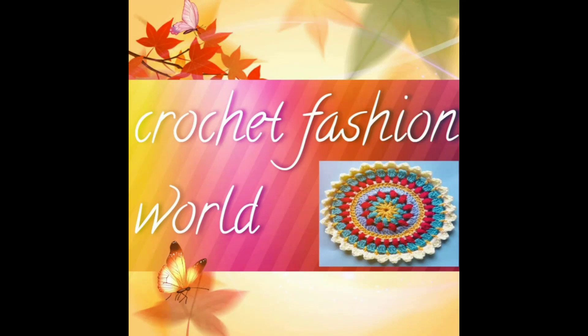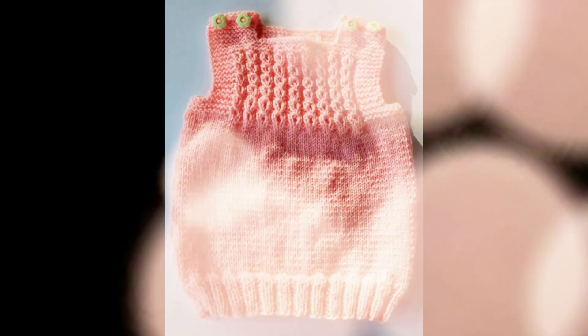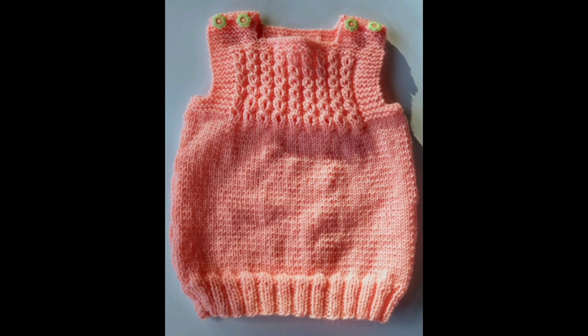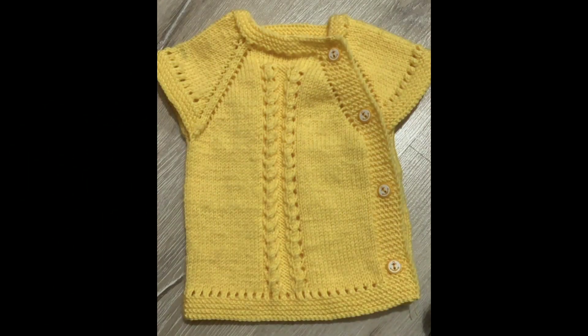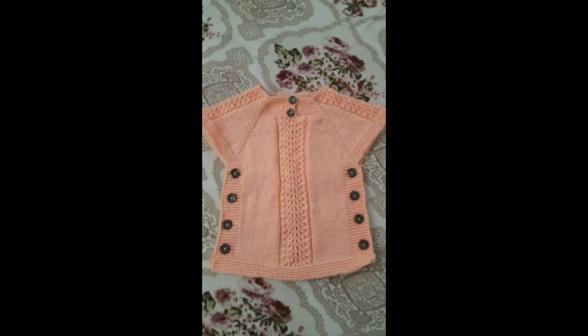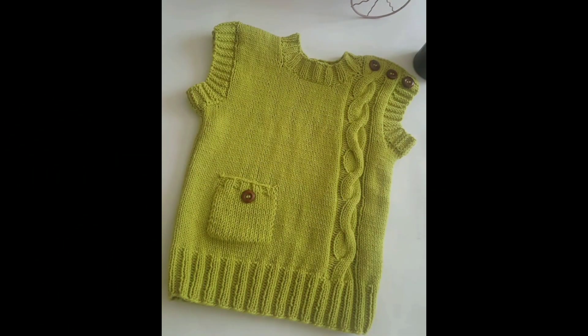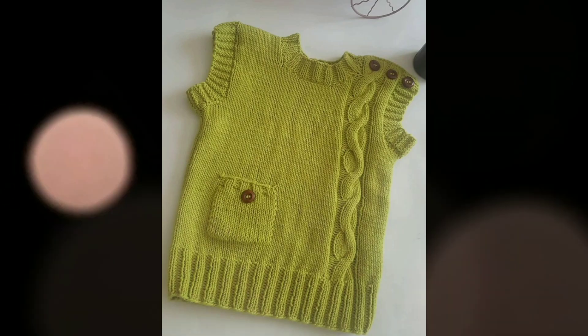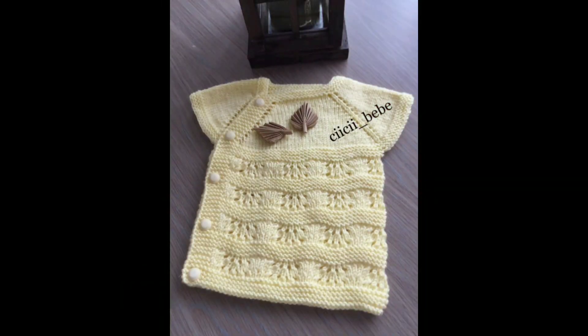Hello people, welcome back to my channel, Crochet Fashion World of Friends. Today I am going to show you the baby girl's review — frog designs, sweater designs, and little frog design ideas. In this video, I am going to show you different ideas here.